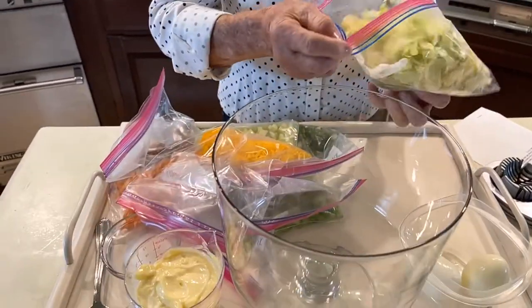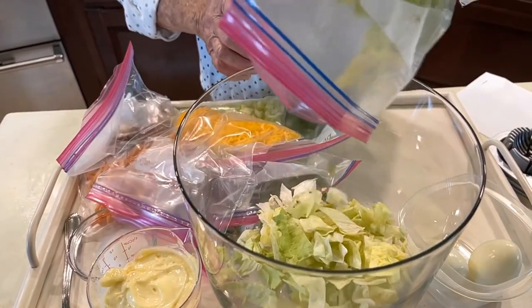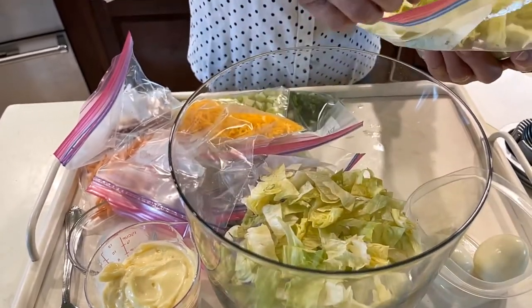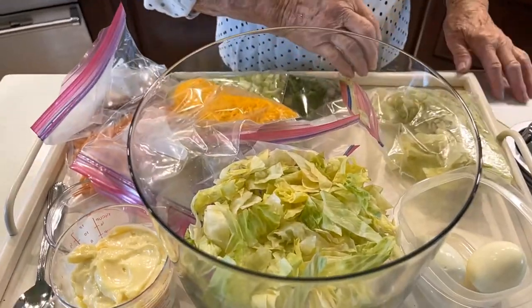First of all, I just use an iceberg lettuce and cut it up. Now your recipe is going to say put this all on the bottom, but I like my lettuce scattered a little bit. I never did change it, but I'm going to put that and I'll put some more lettuce later.